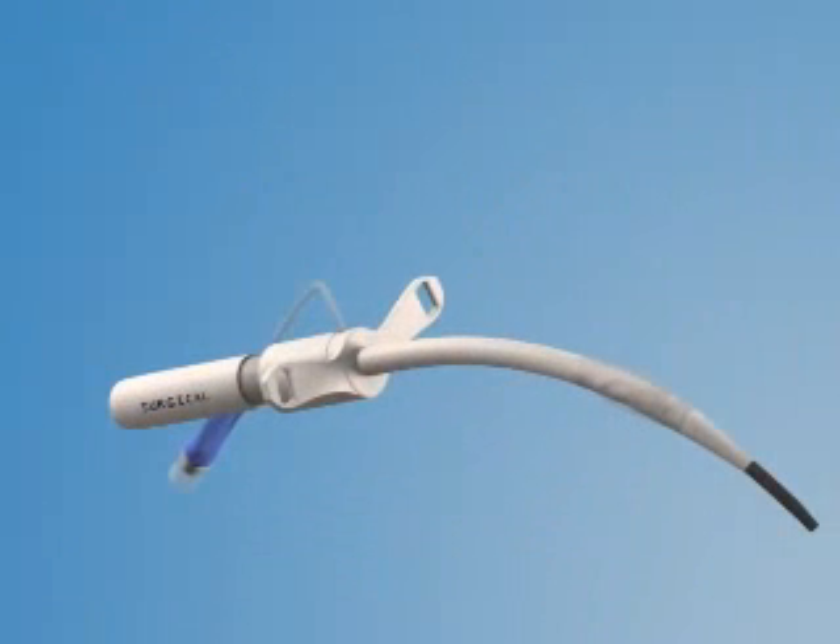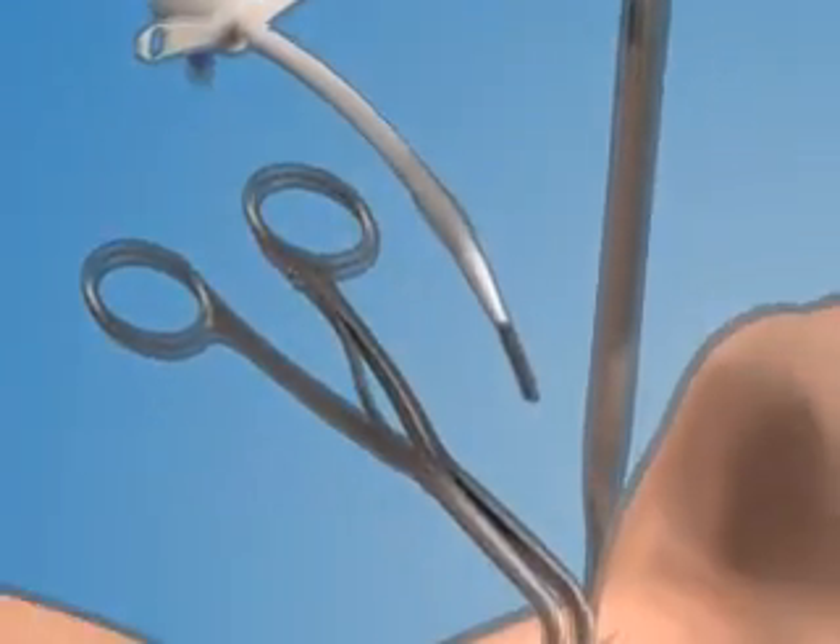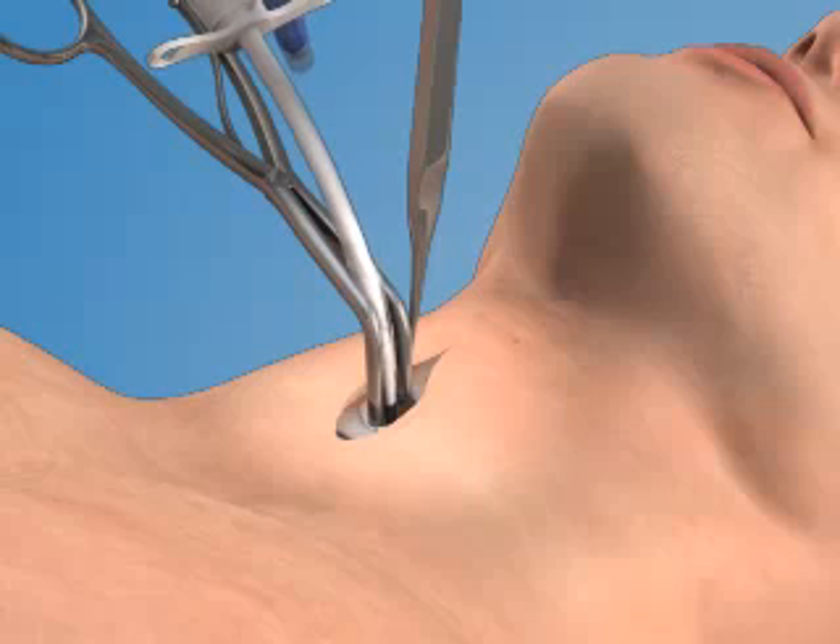You are now ready to insert the airway into the trachea. If an assistant is available, he or she should insert the airway while you maintain control of the tracheal hook and the dilator. Insert the airway into the trachea so that it is oriented in a plane parallel to the trousseau dilator.